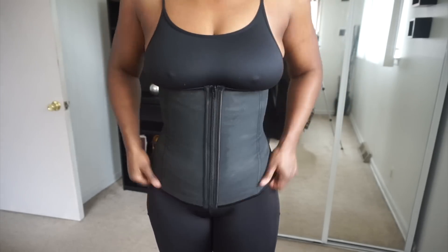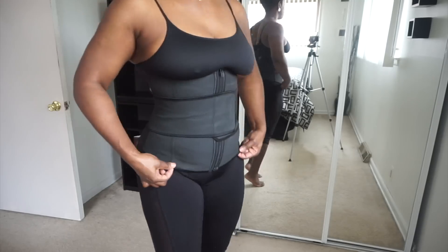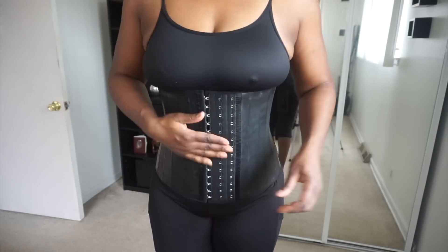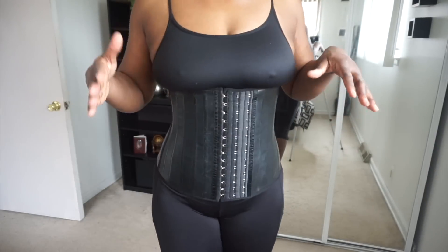And last but not least, these are waist trainers. Great for everything I just previously mentioned, especially this one more so for back support. I wouldn't work out with these. But in order to know what size you need in waist trainers, here is how you find that out.